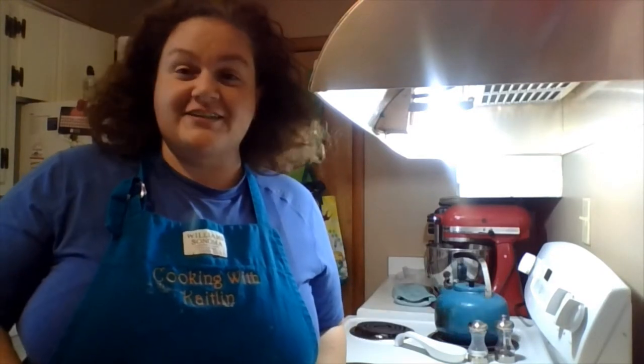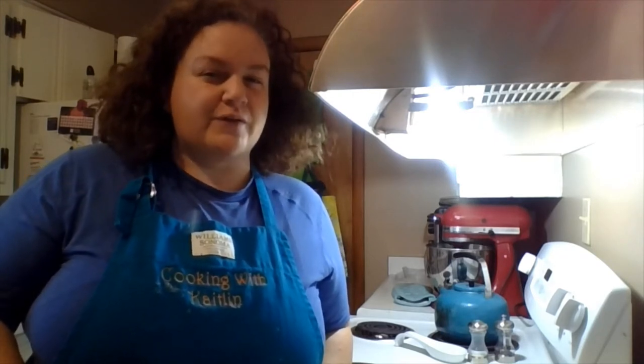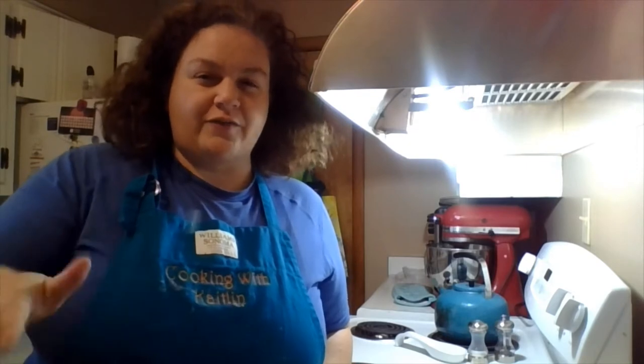Hi everybody! How's everyone doing today? We are continuing on with our Meemaw recipes. This one is a side dish that was served as a salad at a lot of different dinners and family meals when I was a kid and growing up. I don't remember it as much in my adulthood, but it was frequently there from grade school even into high school, and then really just maybe at holidays after that.